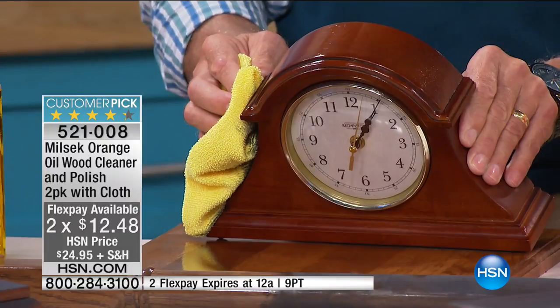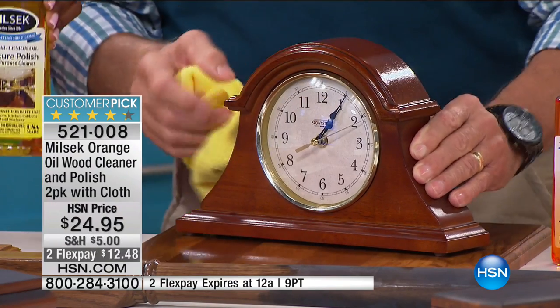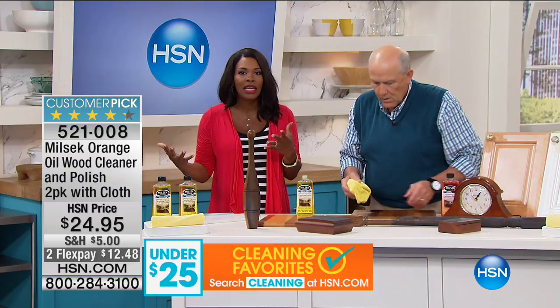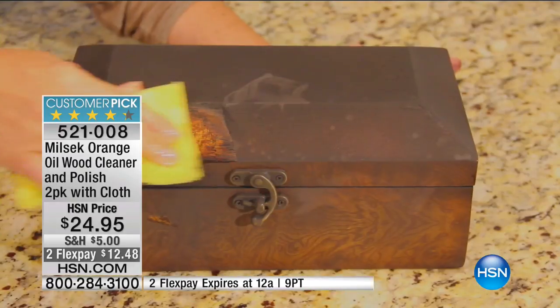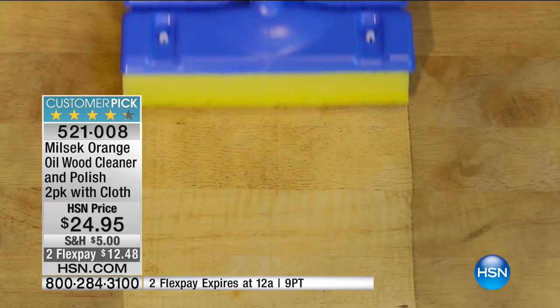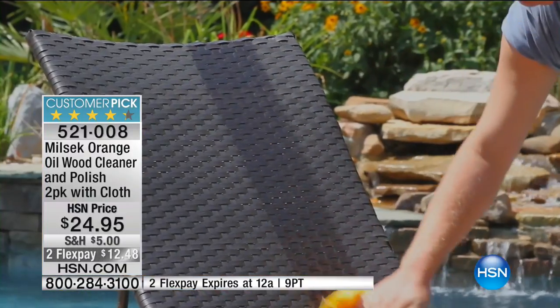With just a little bit of Milsec, it brings the piece back — easy, just that quick, just that simple. You're getting two full-size bottles with the cloth, so you'll have these for a long time. Not just for rejuvenating the beauty of wood pieces, but for regular weekly cleaning too. There's no wax, which means no waxy buildup, so your floors, cabinets, and tables can always look Milsec beautiful. You can even use it for everyday dusting.